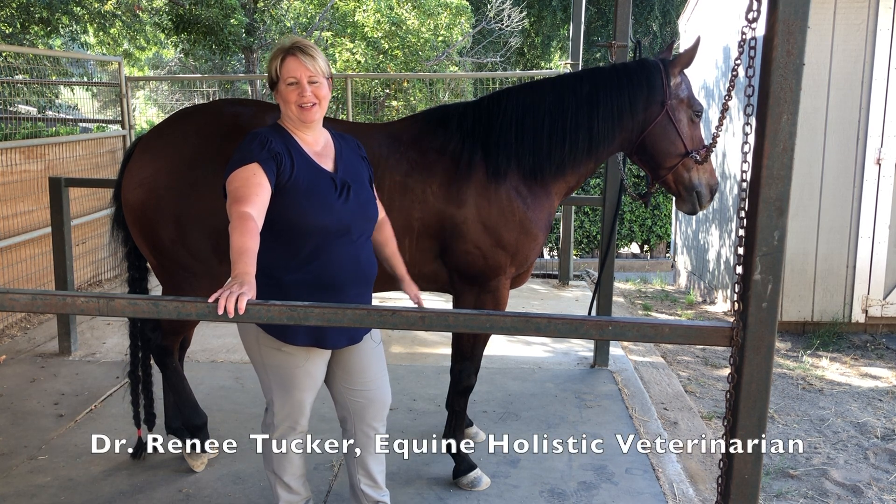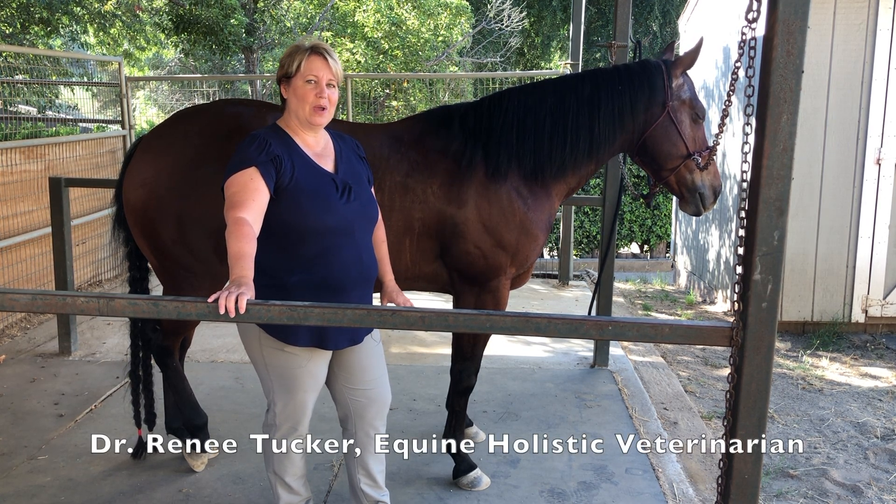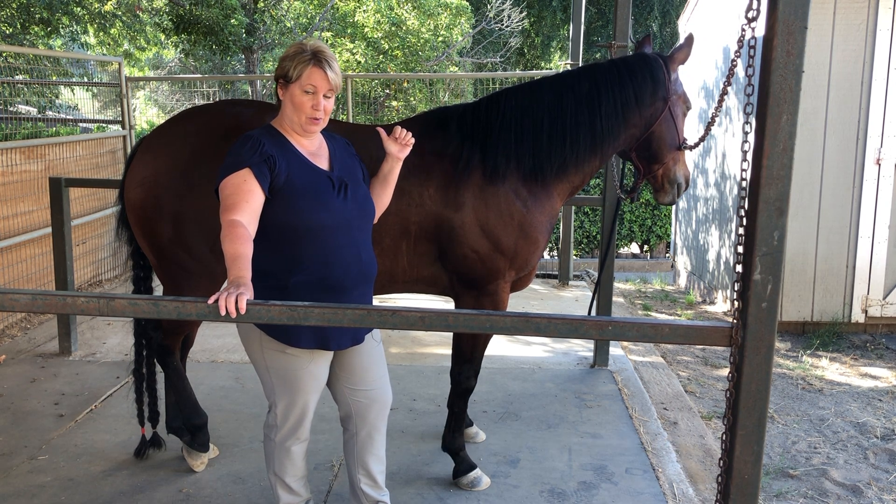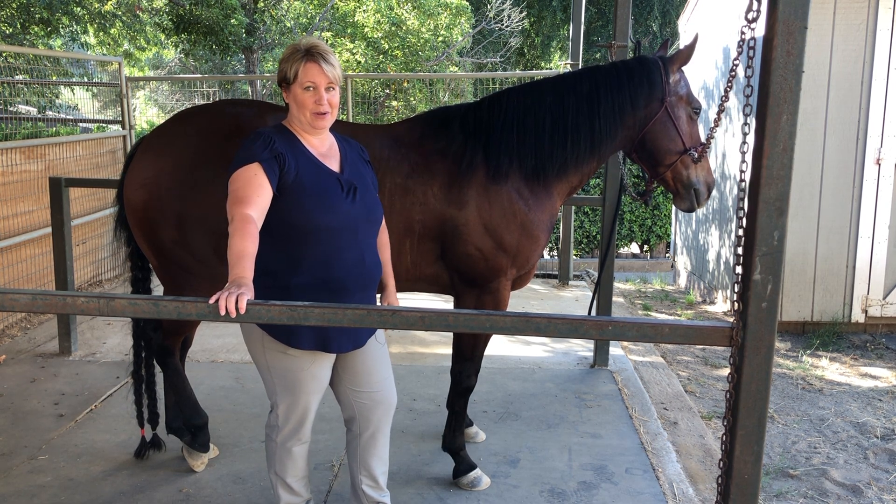So this is Brooke. She's very nice and I've worked on her several times, but previously her problems have been in her front end. Today she's got some problems in the back, so we're gonna check out and see what's going on.